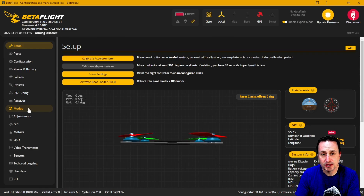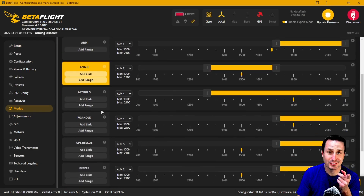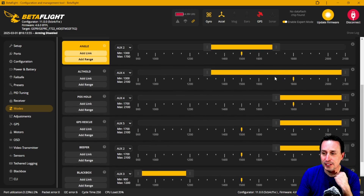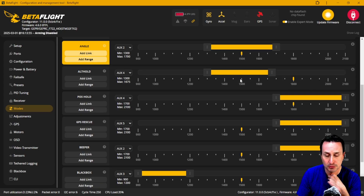Once it reboots, the other thing you need to do in Betaflight Modes — and don't make this mistake — is you have to have altitude hold and position hold both assigned. In Betaflight, activating position hold does NOT automatically activate altitude hold, so if you want to hold X, Y, and Z you have to span both on the same switch. On aux 4, when it goes to the high position, it activates both at the same time.